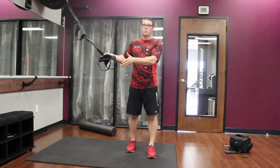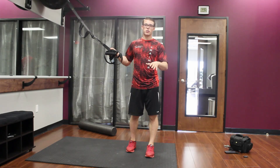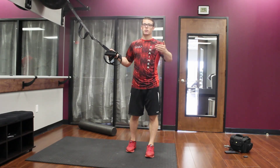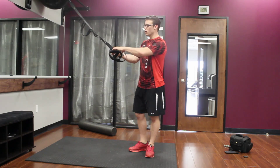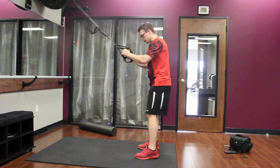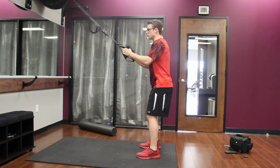Because we can't get to that position, we don't have any stability there. With a band, we can get into a better position and gradually progress ourselves to not having to use suspension tools. What I mean by that is if I get into a squat position, I can use this to make it a little easier.